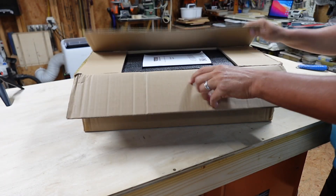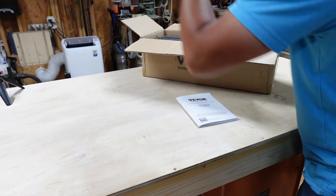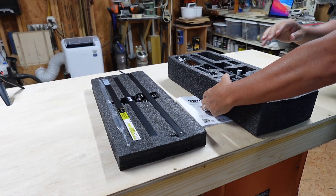Hey everyone! Today I'm unboxing, installing, and taking the first look at the VEVER 10 Watt Diode Laser. We'll check out what comes in the box, get it set up, and see how it performs right out of the gate. Let's jump in!